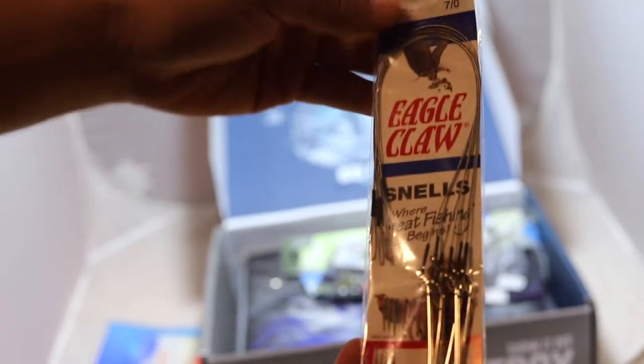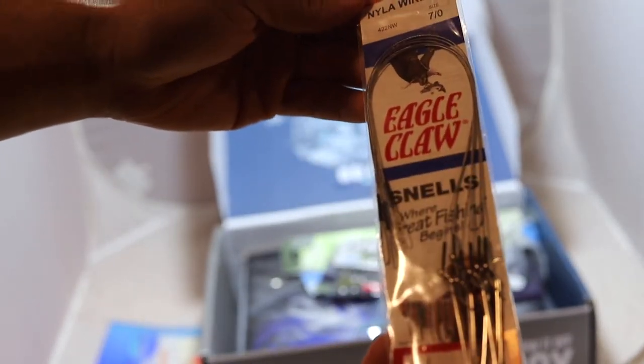Next up, we've got some Eagle Claws. These are some pretty decent sized hooks — seven-knot hooks.